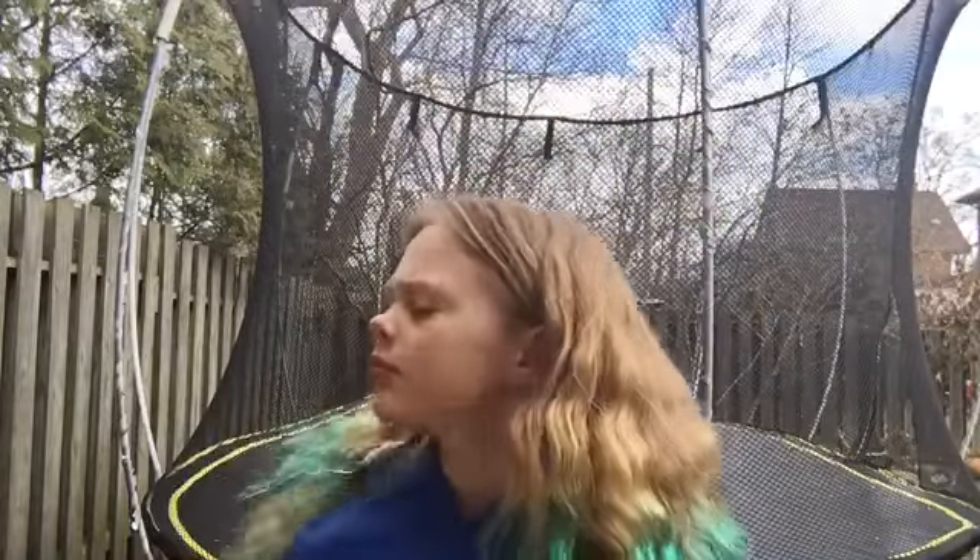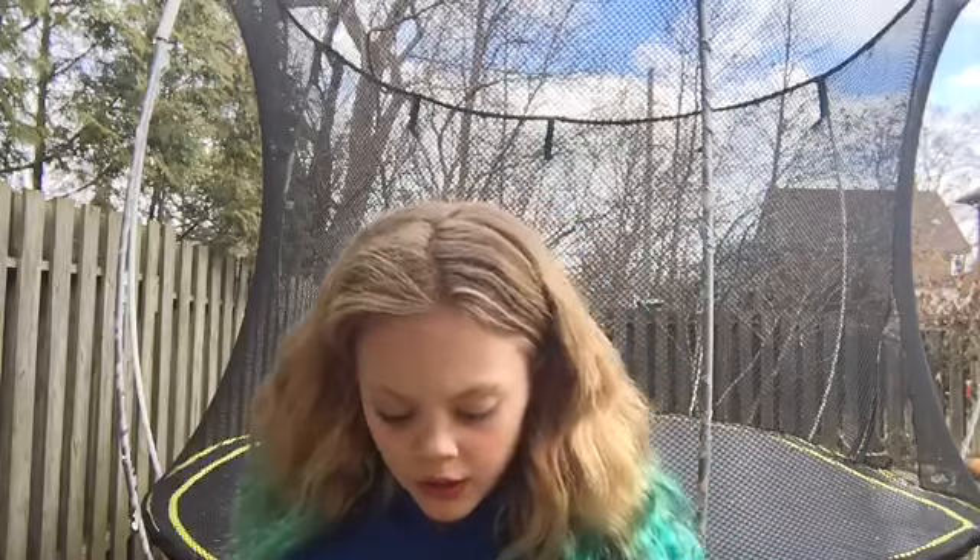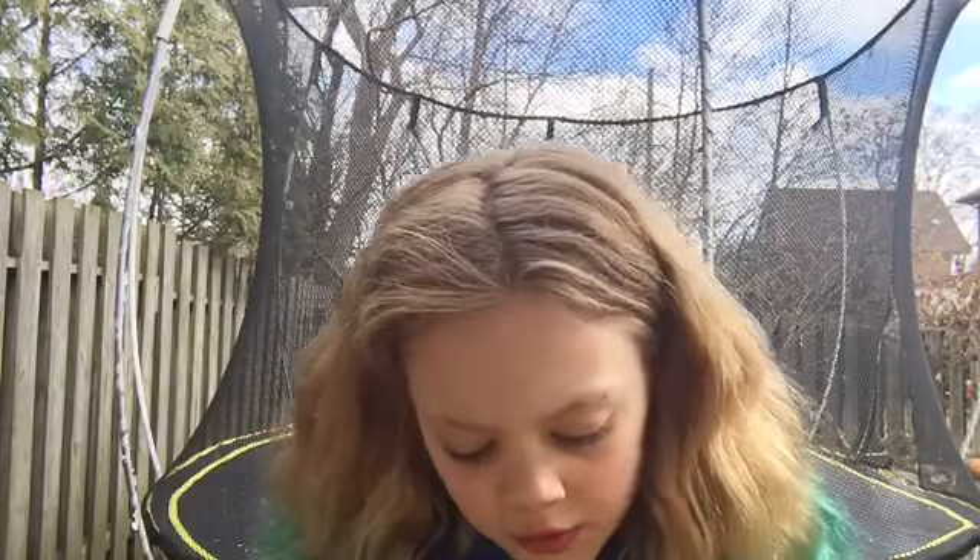I'm going to pull a skill. The skill I pulled was a standing front aerial — I did the initials for front aerial. Okay, let's try it.